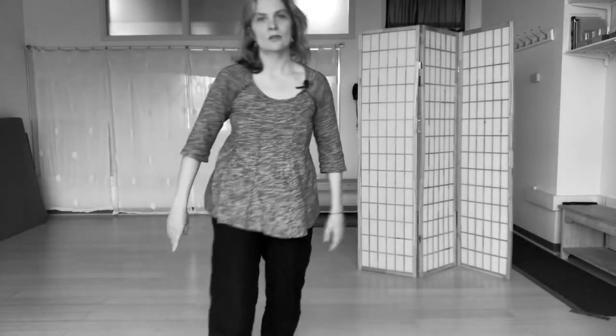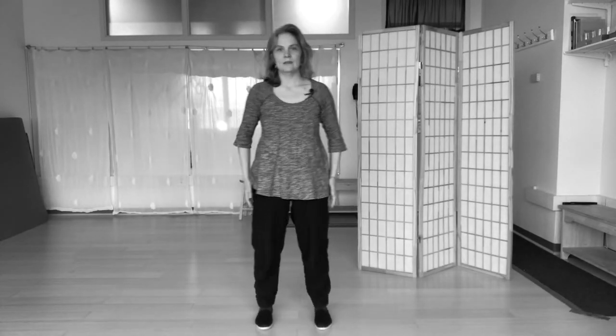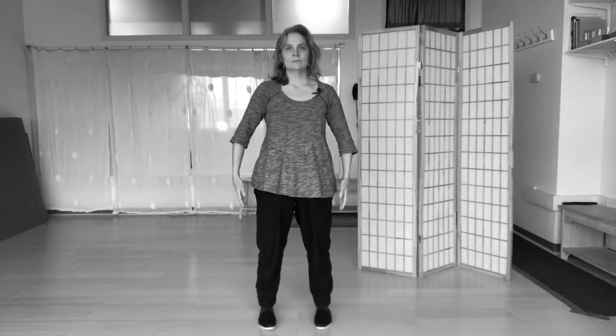The first posture, weight is in between, the heels are a little bit out, the toes are slightly in, and I bring the arms just up as if I'm holding a sphere, holding a chi sphere. My elbows are relaxed, fingers are open.